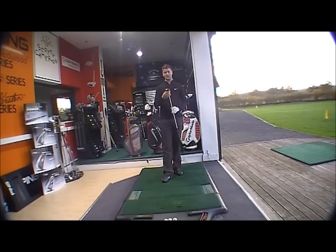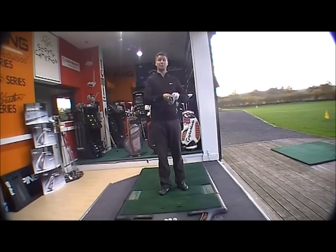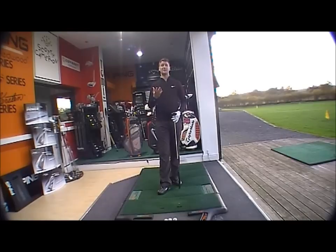We're looking at the VRS hybrid. What you've got is quite a forgiving hybrid that's going to be designed for all types of golfers — it's going to hit the ball relatively high with a lot of forgiveness.